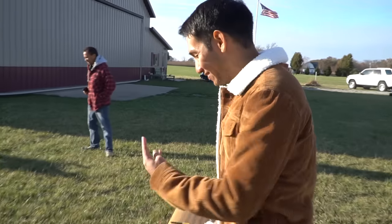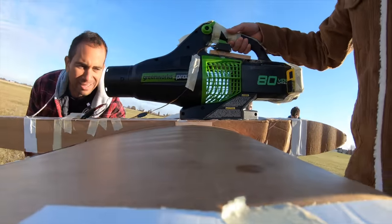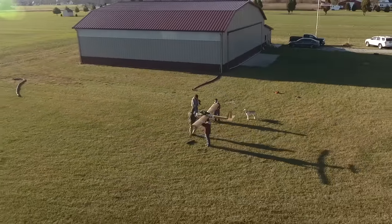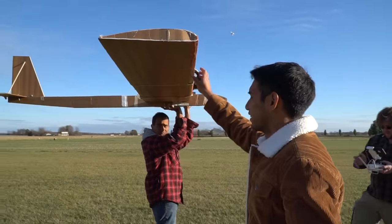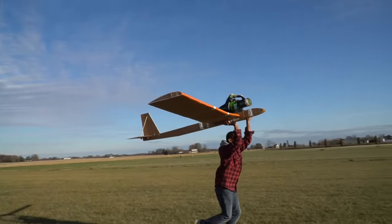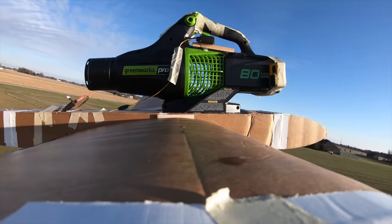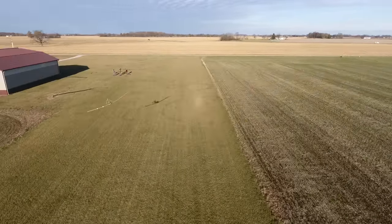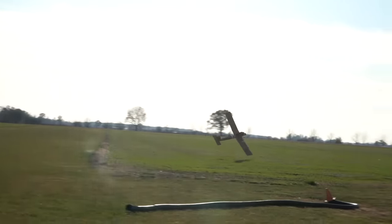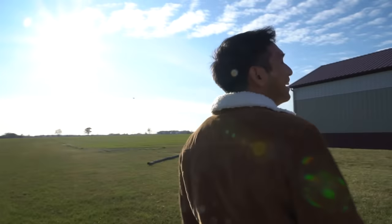Okay boys, it is day three now. We have a new battery pack. I think everything runs and now we're going to try again to see if we can make the plane do one circuit, come around, and land. It's actually not flying as well as it did yesterday. We still haven't gotten any farther — somehow it's worse today.